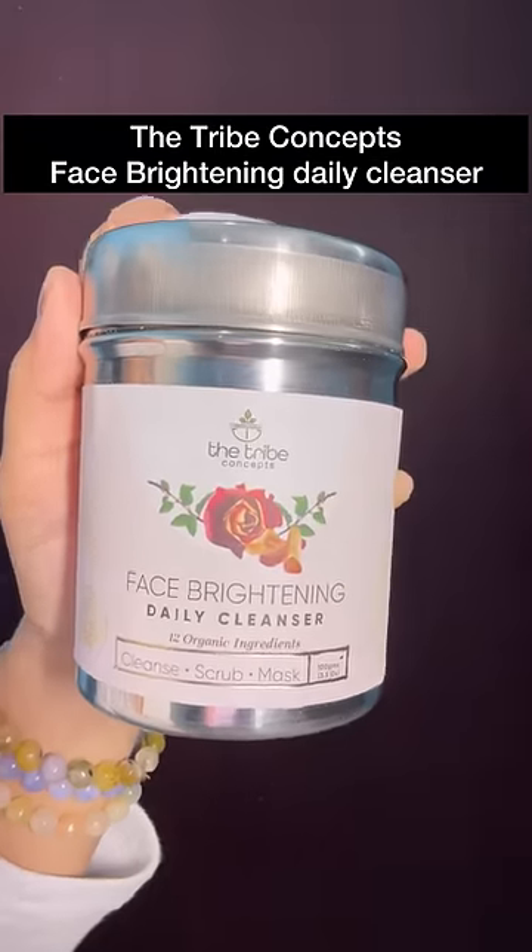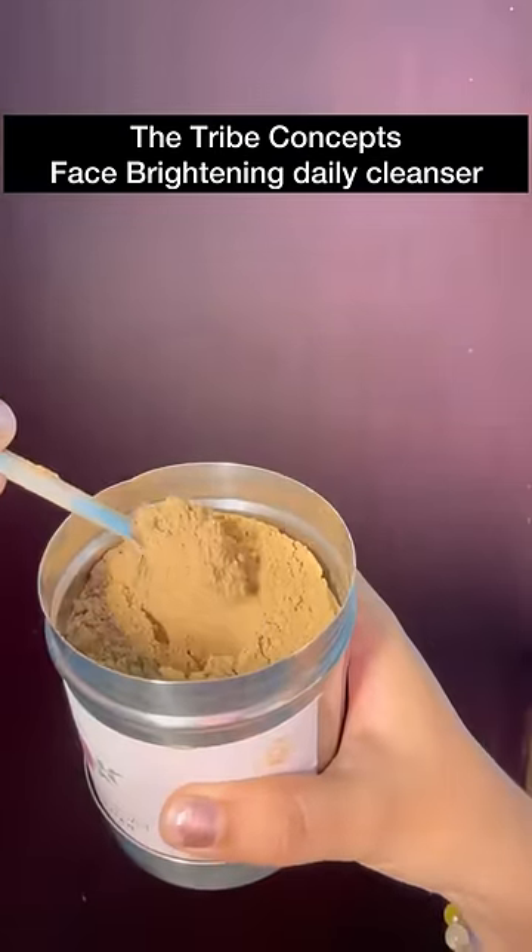I'm using the face first. If you want to cleanse, I'm going to use a triple concept of daily face brightening cleanser. If you want to use sandalwood, neem, rose petal, and instant face brightening.